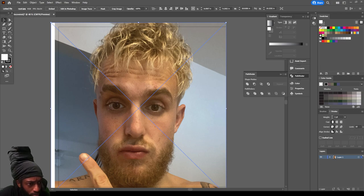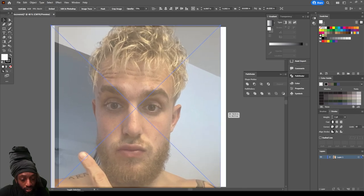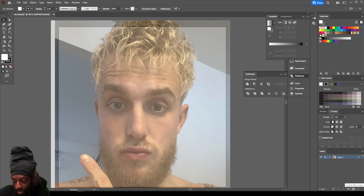First thing you want to do is drag and drop your picture, come up here to opacity and bring it down some so your line work can sit perfectly on top. My art board size is 18 by 18 inches — you always want to do even numbers so it can fit perfectly inside of Instagram. When you're resizing your photo make sure you hold shift so you don't distort your picture. Lock that picture layer and create a new layer.